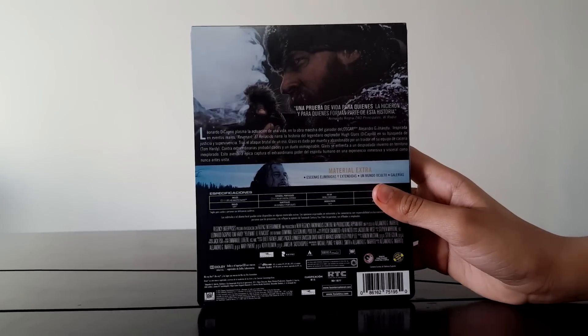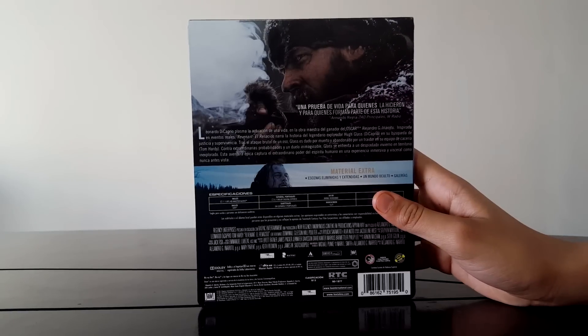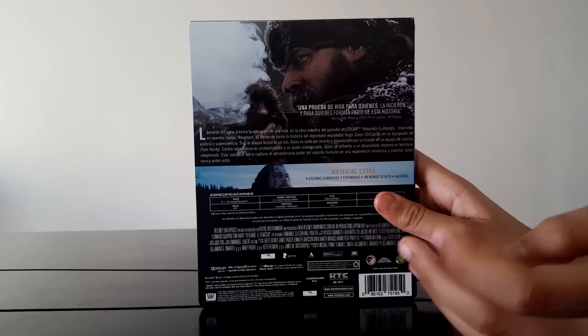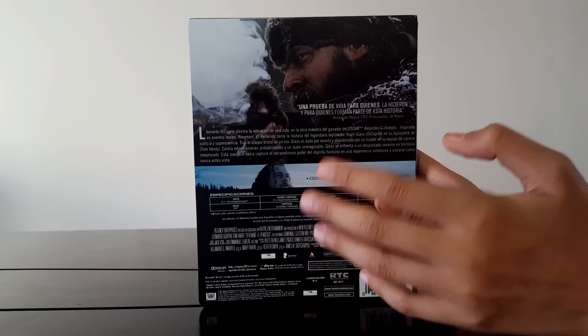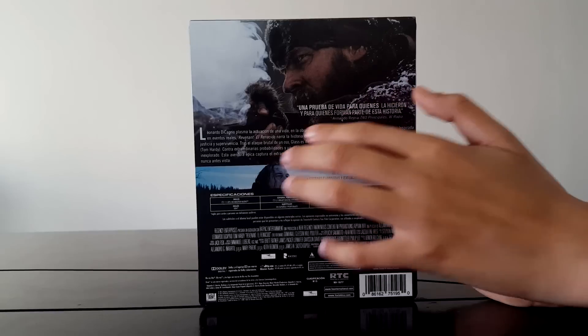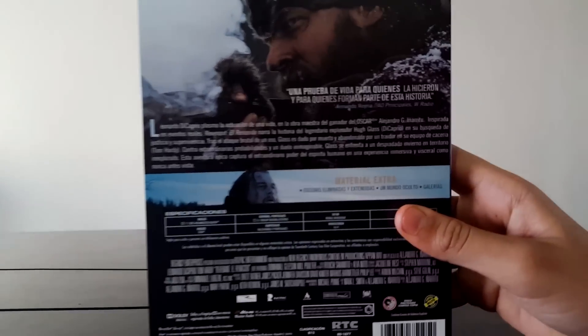Here we have the back — the truth is, really nice, very nice. As I don't have much illumination right now it won't be seen very well, but as a simple view it looks pretty good, the resolution of this image, and very, very nice.